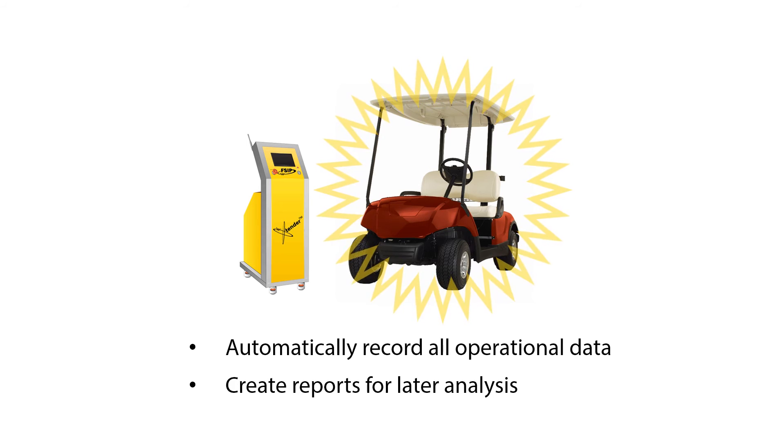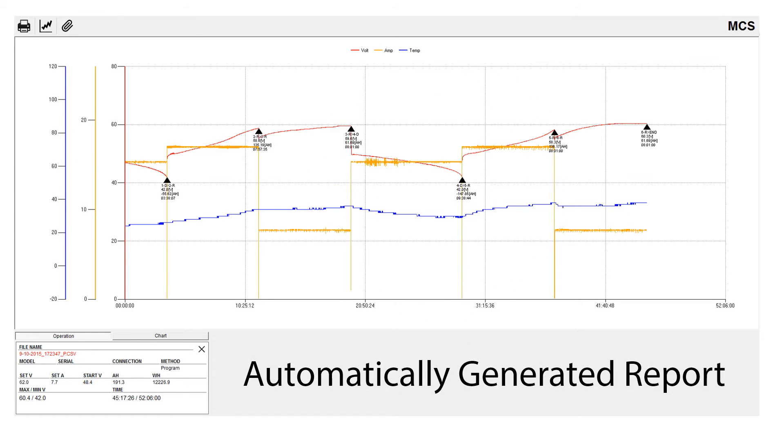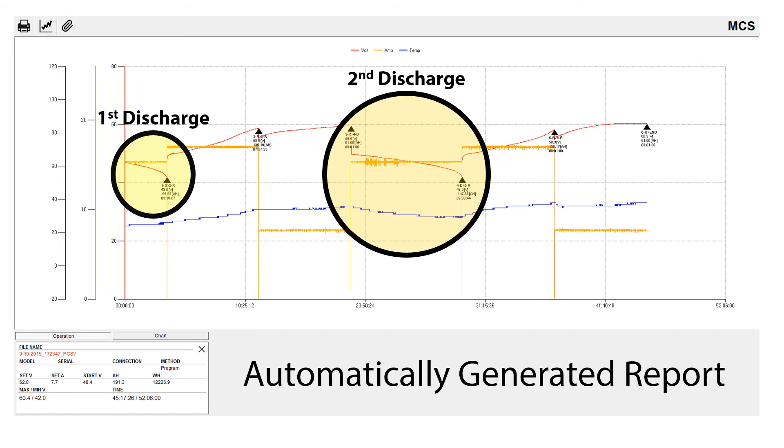Once the restoration process has completed, a report is automatically generated, which details both initial battery capacity and final battery capacity. In the shown example, the first discharge lasted 3 hours and 38 minutes, delivering 55 amp-hours, and the second discharge lasted 9 hours and 38 minutes, delivering 147 amp-hours.